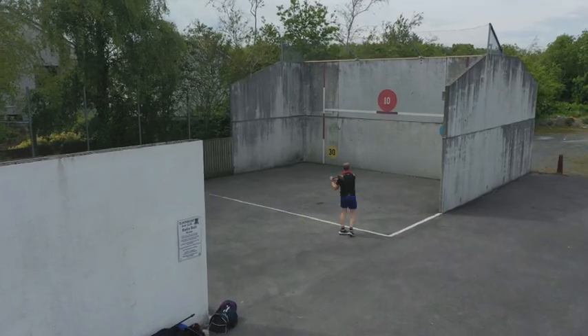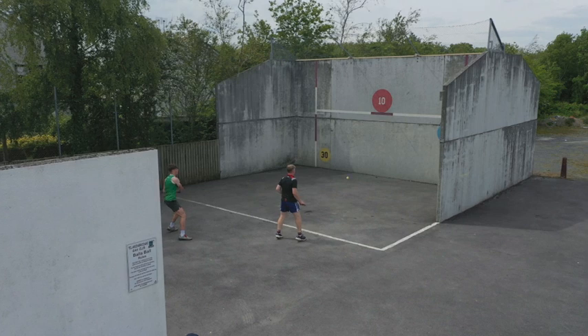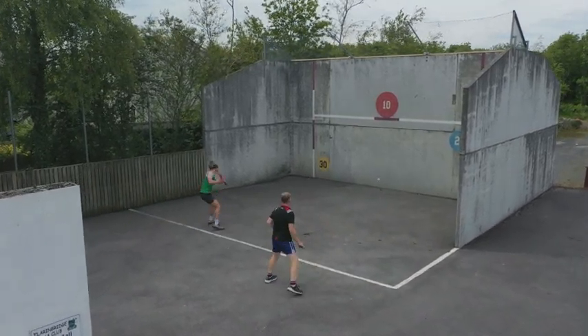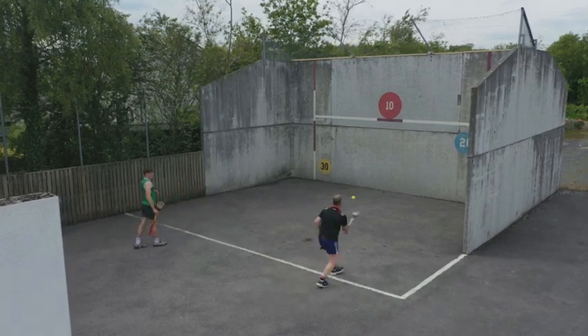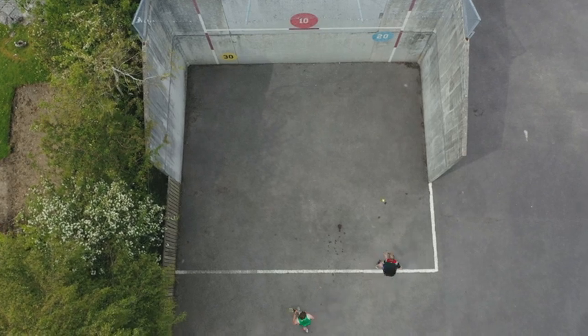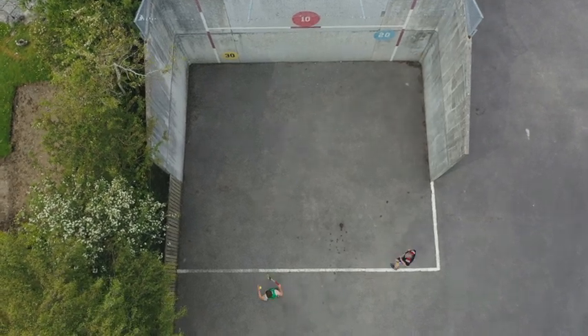And over time, it really helps a player that might be using two or three touches to get the ball into their hand. And by using the wall ball, you're getting the ball into their hands first touch. When you go back out onto the field, then after 20, 30 minutes of wall ball, the ordinary ball seems so much slower. But it's because your reactions are so much quicker.